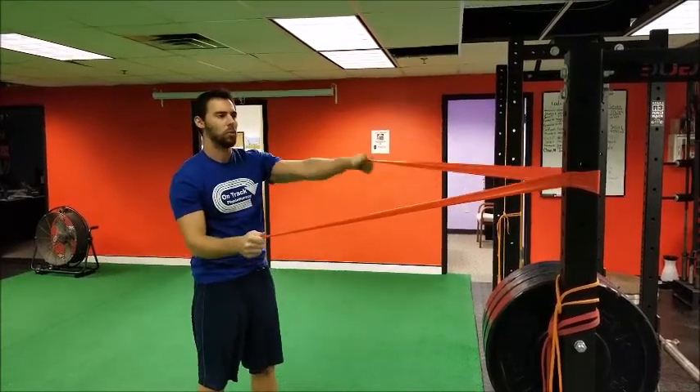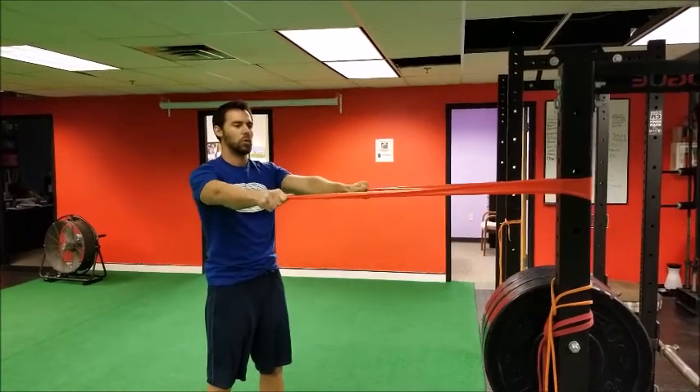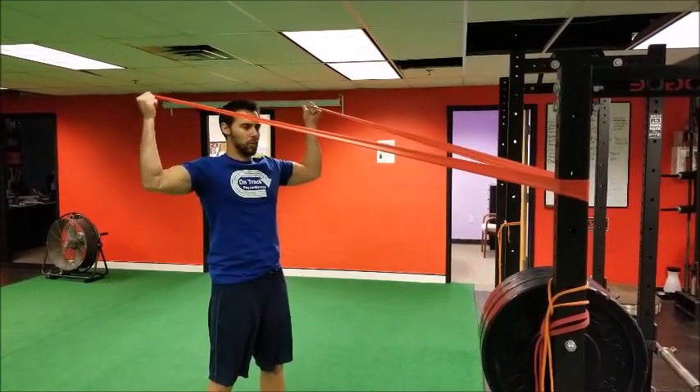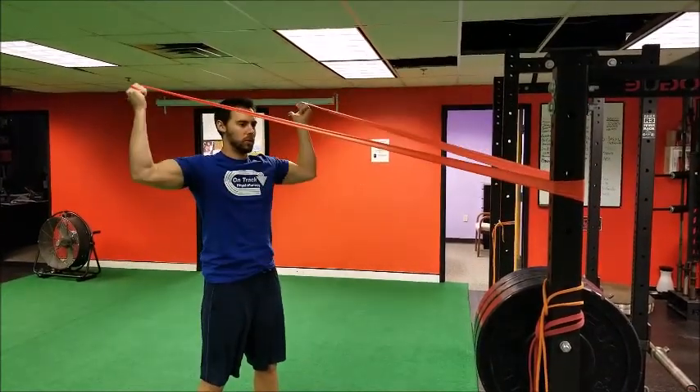You're just going to use a band, put it around a pole. You can also tie it or stick it in a doorway. The first one is just pulling elbows back and thumbs go back with you. You can also wrap your hands one more time around it — it makes it a little bit easier.